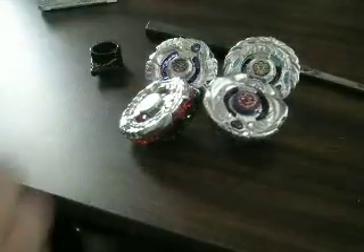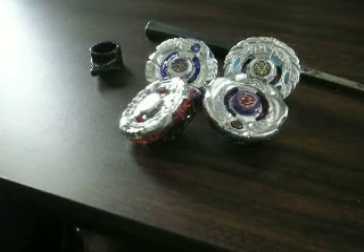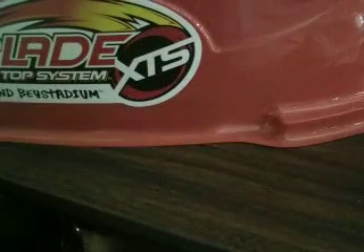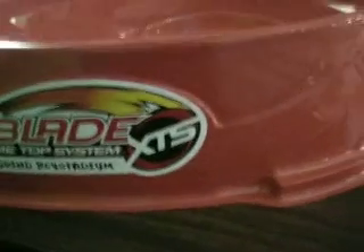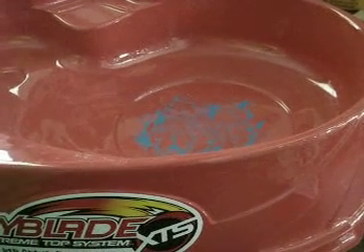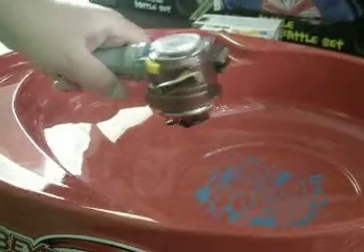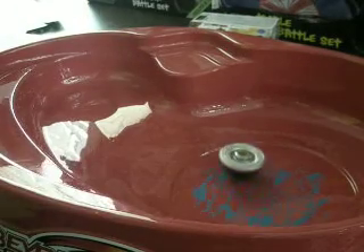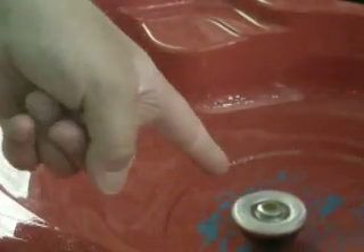I've got all of my Zero-G Beyblades, though I still have so many more to get. Make sure to do a test launch — can't forget about the test launch! Here we go, test launch with Shinobi Saramanda. I know this video has been seriously long, but I'm just trying to get as much detail as I can. You can see the typical balance type stays in the middle of the stadium. So make sure to like this video, make it your favorite, share it, and subscribe. Thanks for watching, and have fun Beyblading!